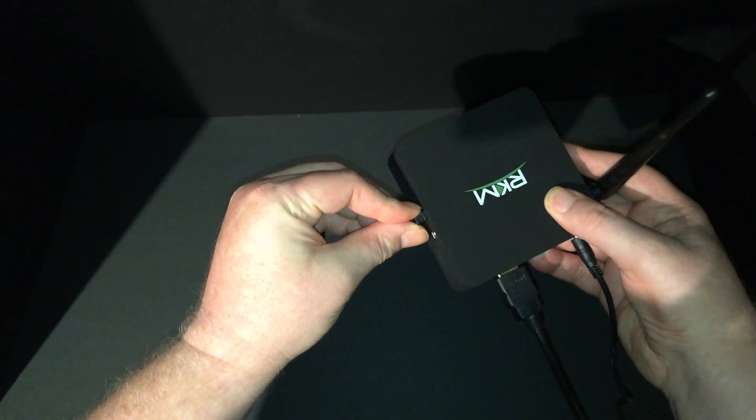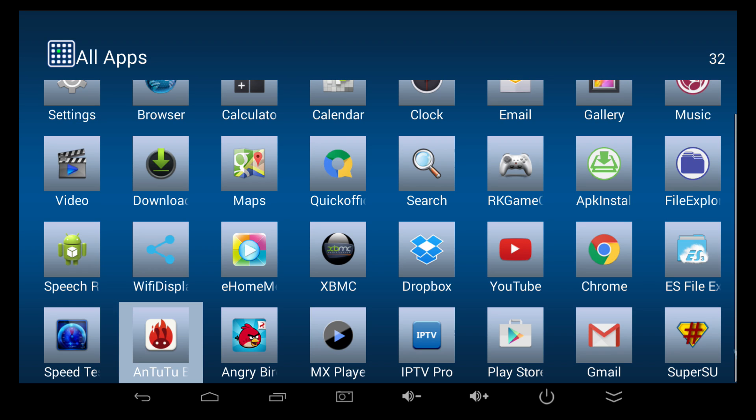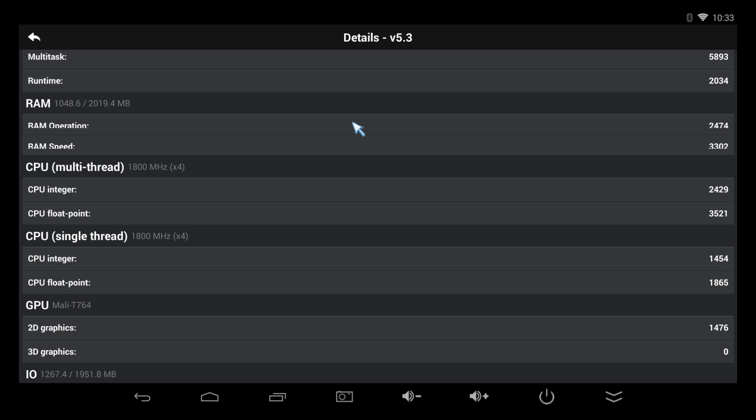Now we can take a look at the MK902 Version 2. The first thing we did was run a benchmark test using AnTuTu Benchmark. The score is 26,165, which is a really good score. I'll scroll through so you can see some more details of the test.